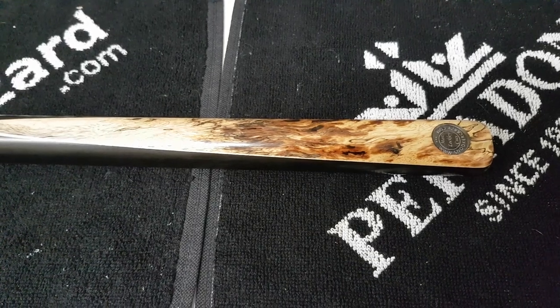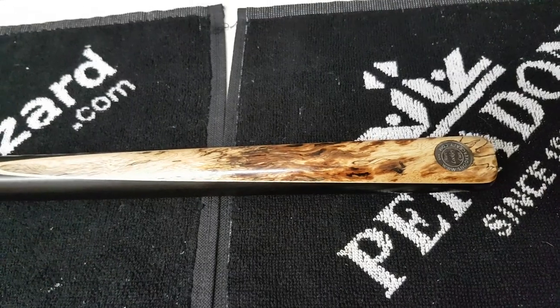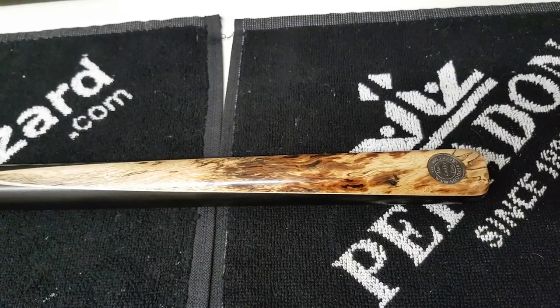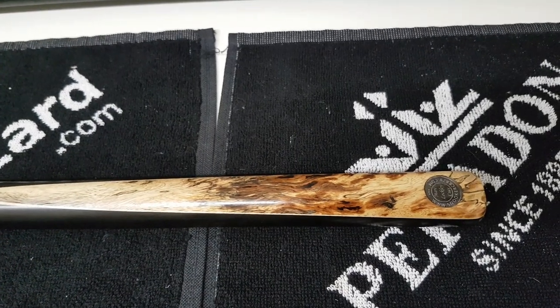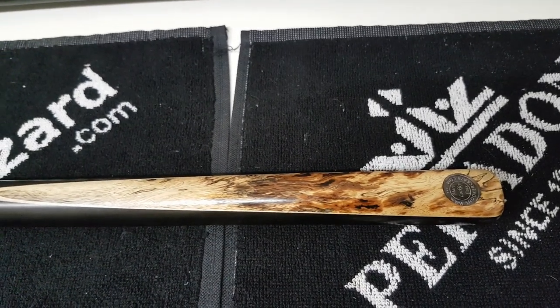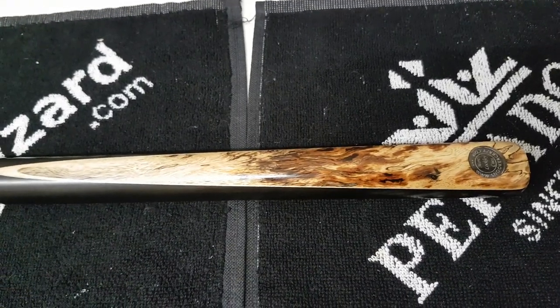Hi, this is Mark Lockley from Snooker Crazy. I've been asked for some time now to pop a cue up that we might have refinished with just a quick explanation around some of the things that we do. So this is one that I've recently done. It's just about finished now apart from a polish. Apologies for the poor light in here, but it's the only place I can do it.